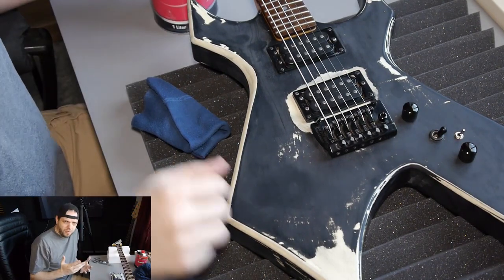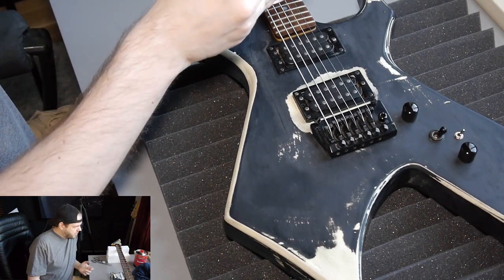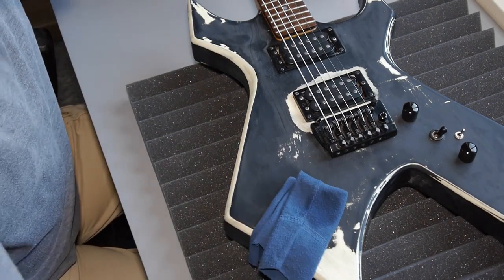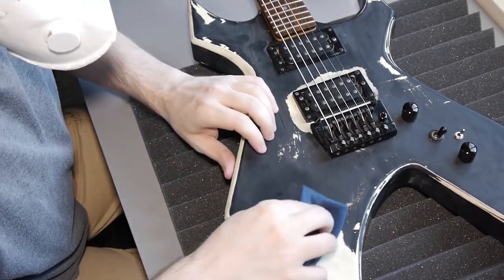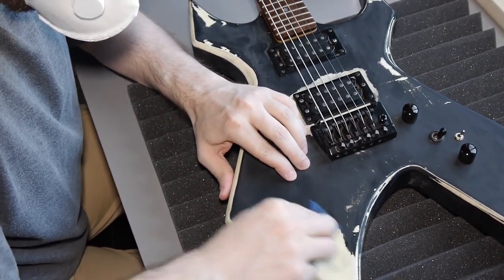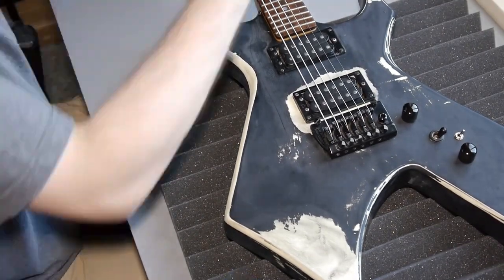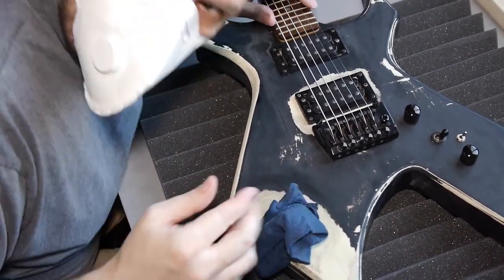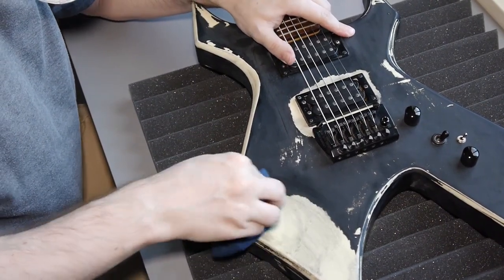By the way, I should wear gloves because acetone is drying out the skin, but I didn't buy gloves. Oh fuck, that works very good, look at that! I have to say that this dust mask is working very good — I can hardly smell a thing. That's a good one.